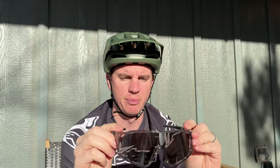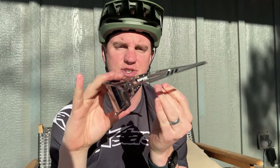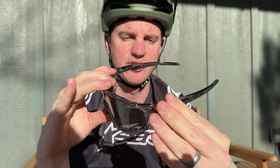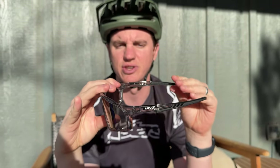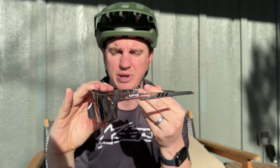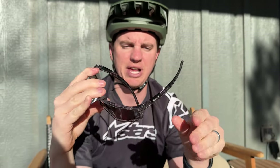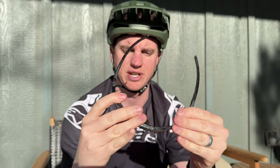Talking about the frame a little bit — you have a nice rubber nose piece here that sits pretty well on the nose. And then you have these straight sides, which I really like, because if you took a hard hit these could pop off your face a little bit easier than something that wrapped around your ear. They also tend to feel a little bit better with helmets on. Plus they're all plastic, so you don't have to worry about metal poking into you, which is what I tend to go with for cycling glasses.